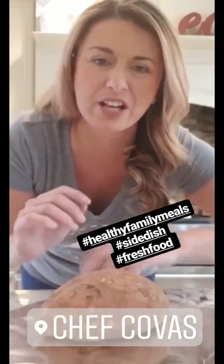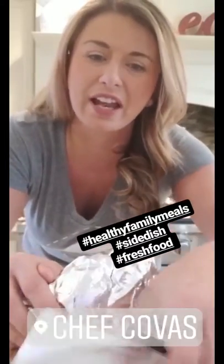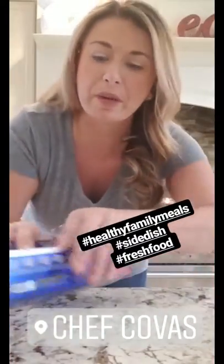Then we'll take them out and let them cool so we can peel them — the skin will come right off. You don't want to boil them, because a lot of the water gets filled into the potato and you lose a lot of that natural sugar that the sweet potatoes have. It tastes delicious.